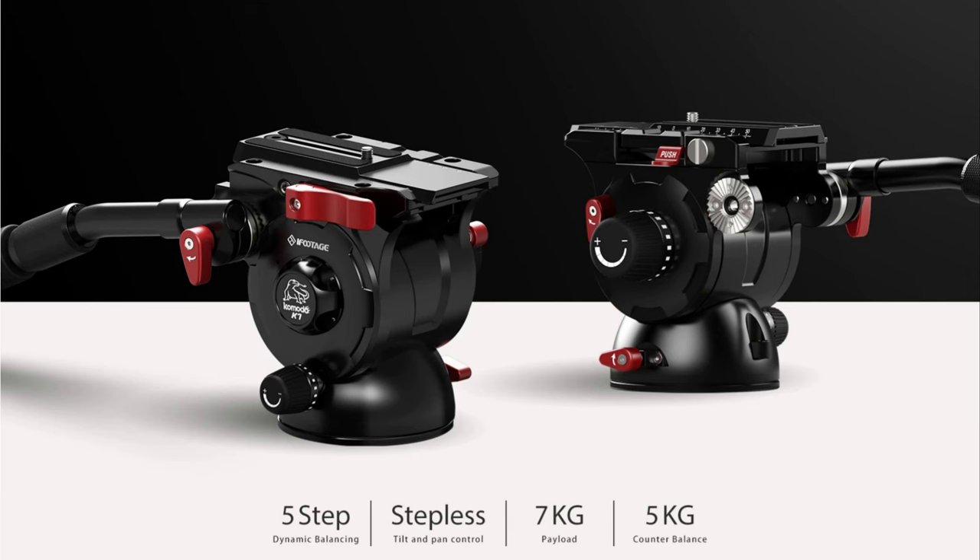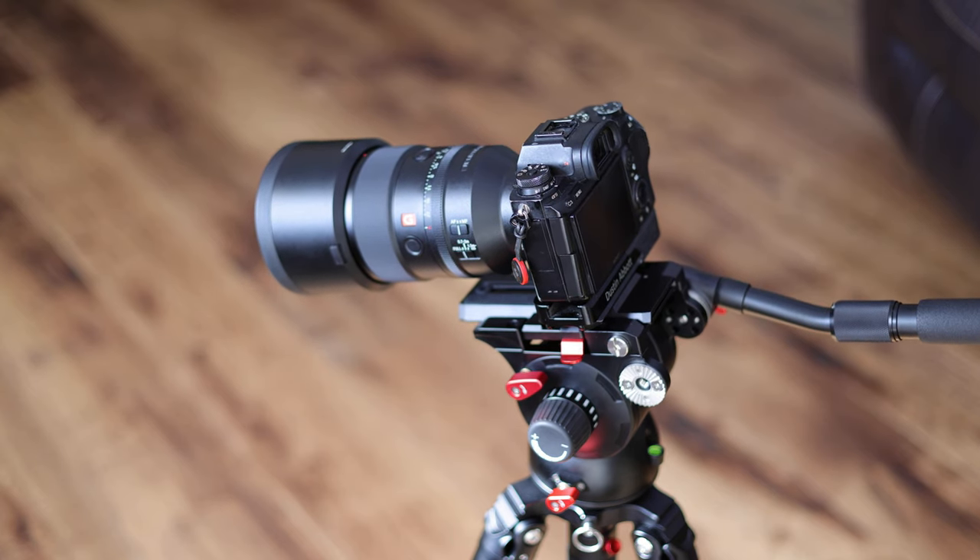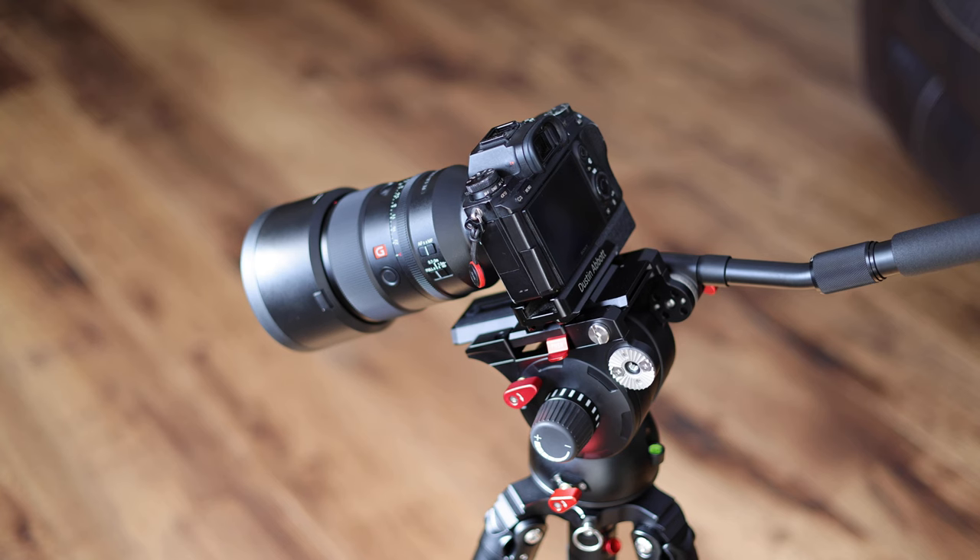One of my favorite features about this head is what they call dynamic balancing. There's a dial on the side that lets you select from five different positions depending on the weight of your payload. For example, on the zero setting there's not enough resistance and the camera begins to tilt down past a certain angle. At setting two, there's too much tension and the payload lifts up. At setting one it's perfect — it holds the position — allowing me to select the height I want without continually locking knobs to keep it in position.